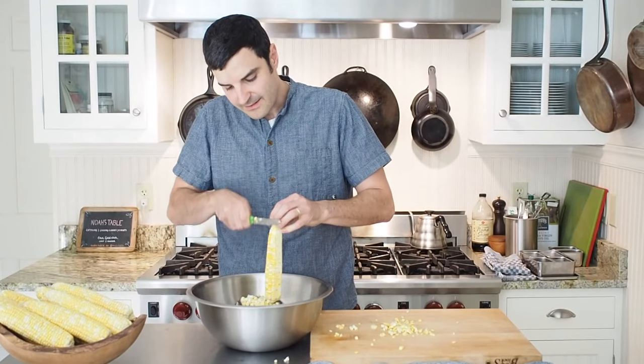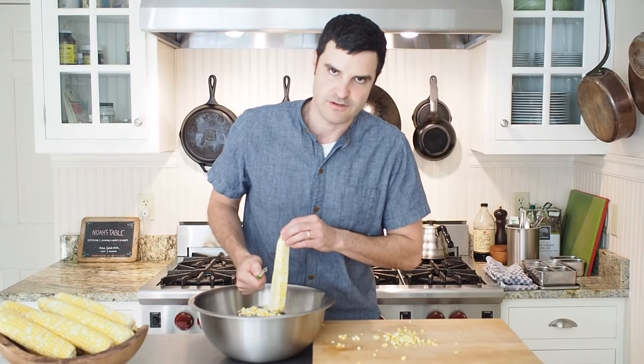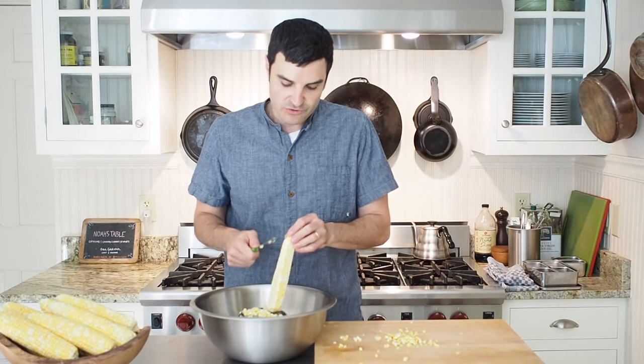And this way, the bowl is collecting all the corn. Now, an extra step — and this is an extra way to get immense flavor in your dishes — is to now scrape the cob.